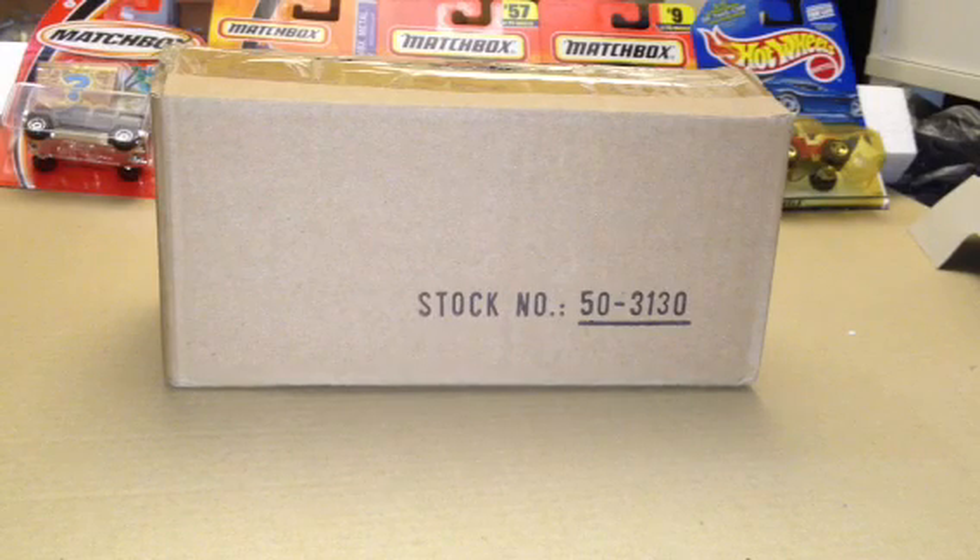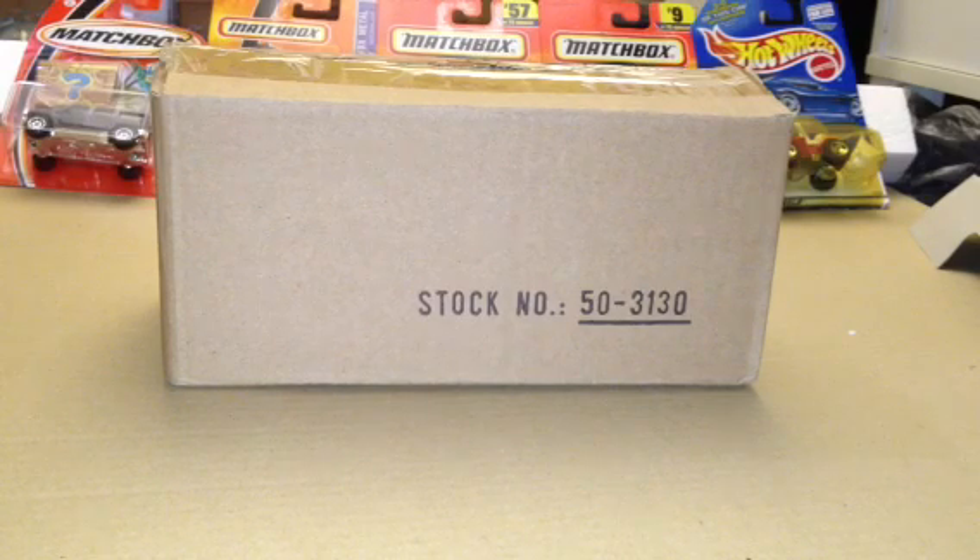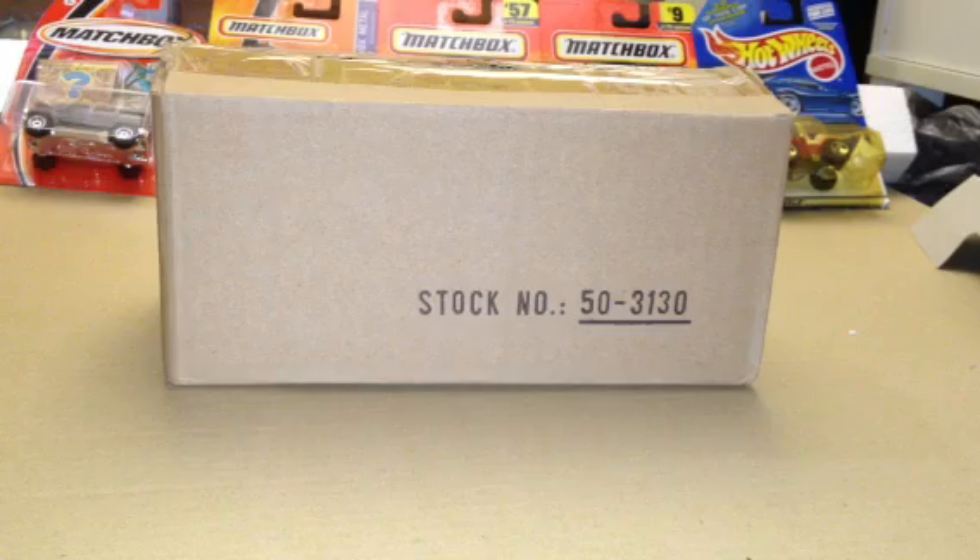Alright guys, Diecastmania here with a model unboxing. This is going to be my models I got from a trolley show slash train show.